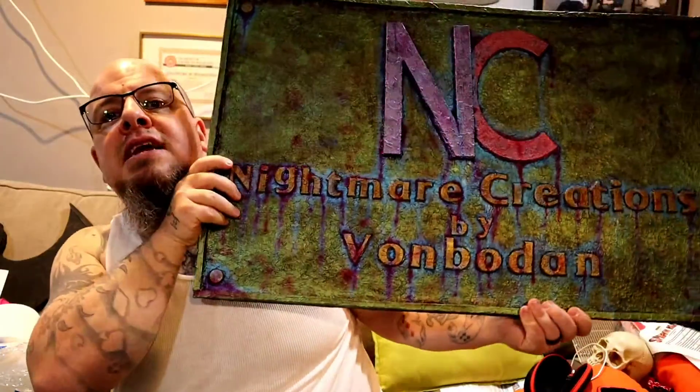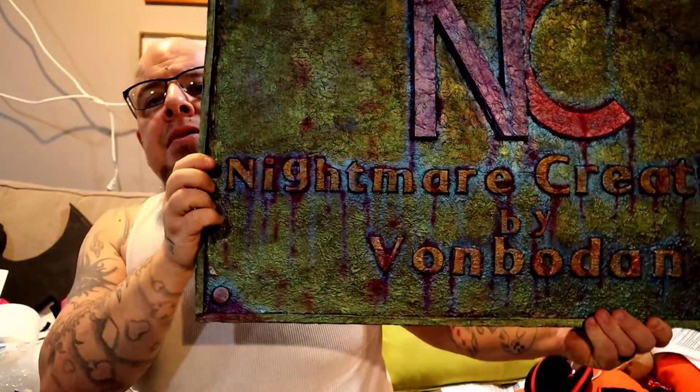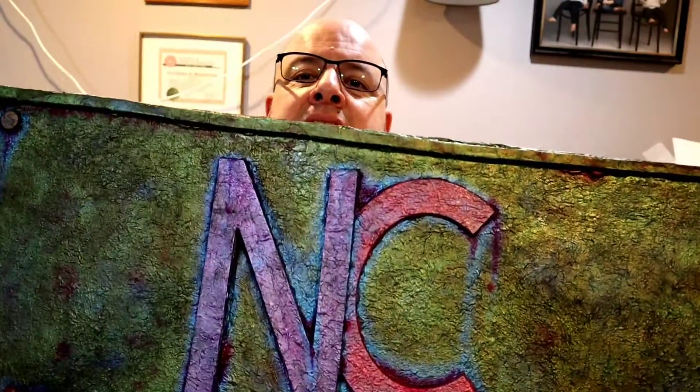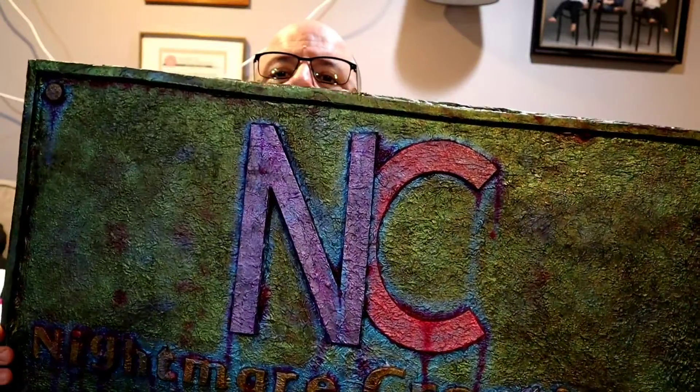Alright, so we're covering it's done. You're asking yourself, what's done? This is now completely done. We're going to kind of cover some of the techniques that I used to get some of the effects on here and go from there.